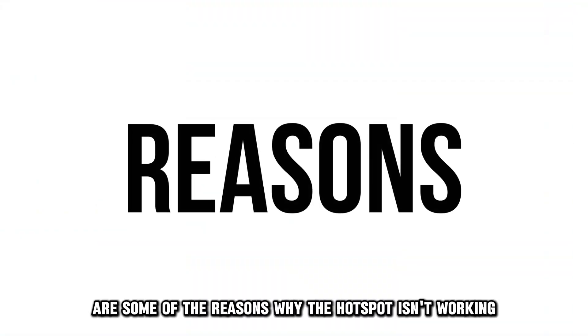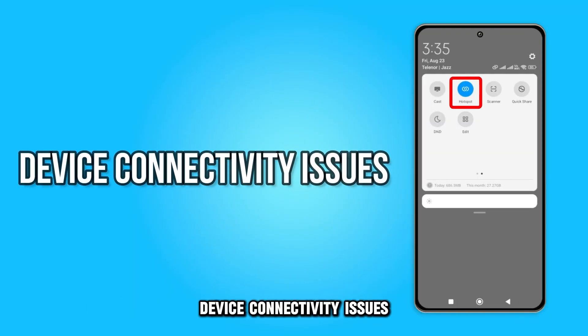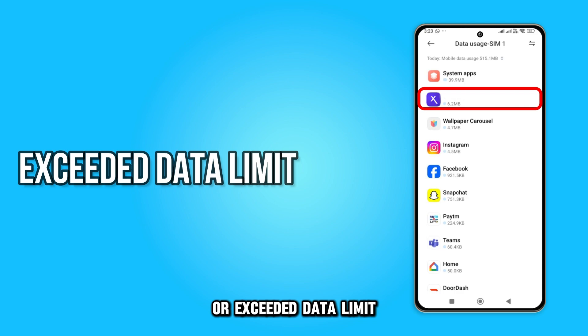The following are some of the reasons why the hotspot isn't working: device connectivity issues, outdated software, or exceeded data limit.